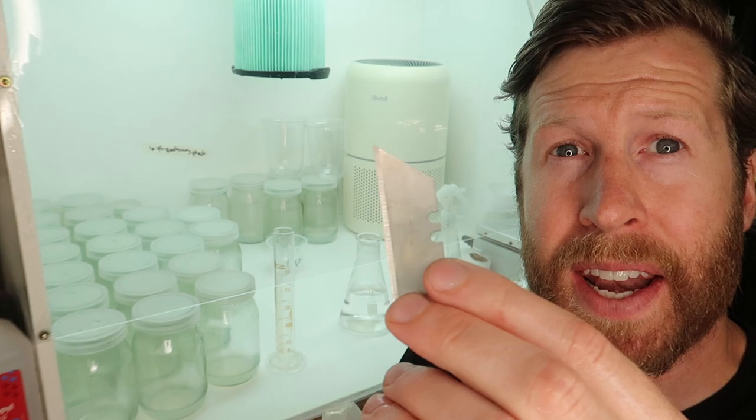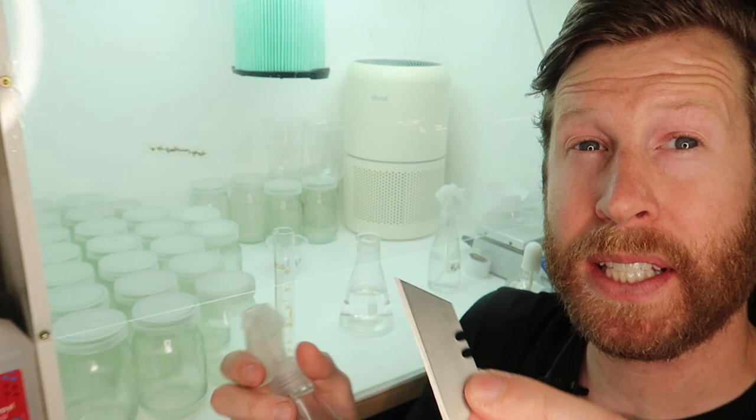Being sterile in tissue culture is super important. So I'm adding some hand sanitizer onto my hands now. I've already washed up with Dawn dish soap and I have a razor blade here with some 70% isopropyl alcohol that I'm cleaning the blade with. Taking an explant for tissue culture — that's what this small plant will be called — it's much like typical stem culture.